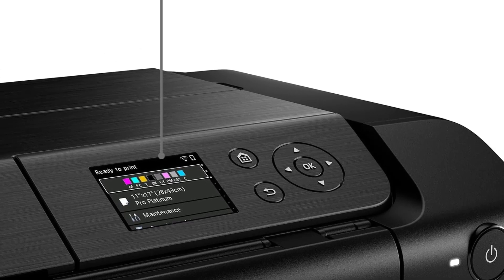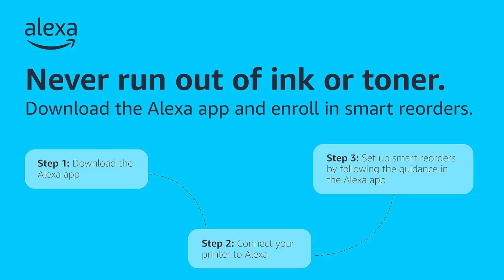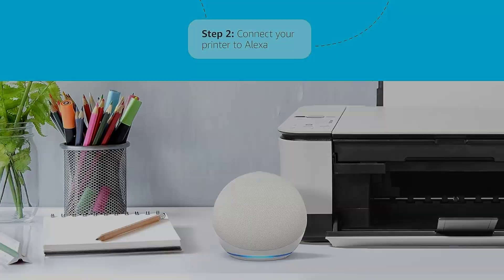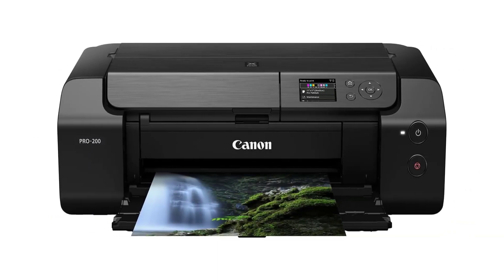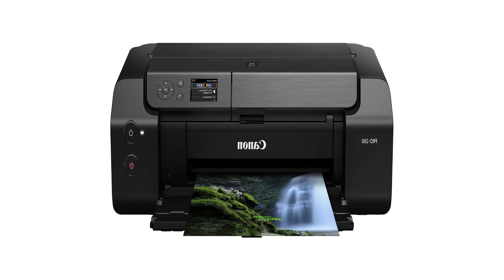Another highlight of the PIXMA PRO 200 is its wireless connectivity options, allowing you to print seamlessly from your computer, smartphone, or tablet. Whether you prefer Wi-Fi or a networked connection, this printer offers the flexibility and convenience you need to print from anywhere in your home or studio.